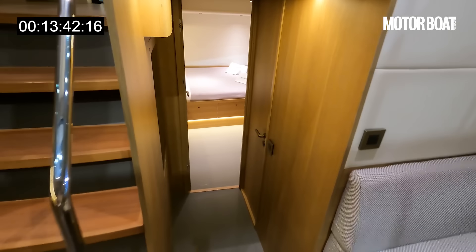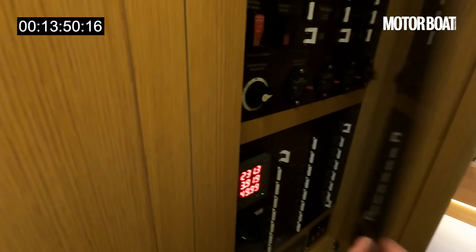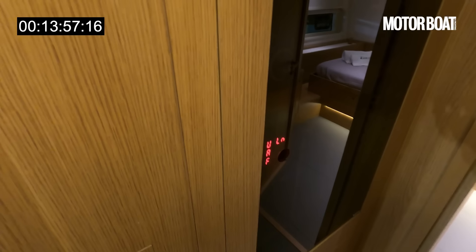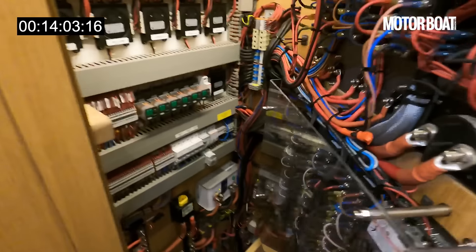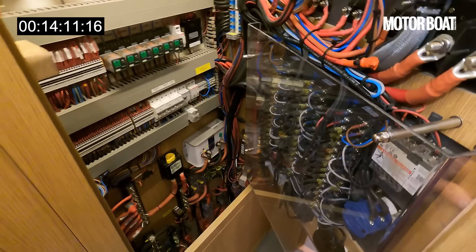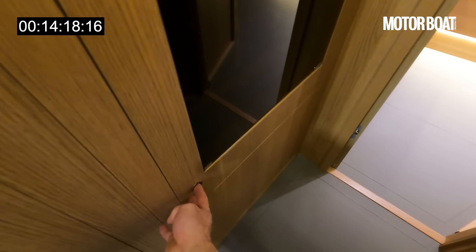Moving back to the VIP cabin on the port side — a couple of steps down. Before we go in, I wanted to show you this: if you pull this open, you can see all the breaker switches for the electrics. And because they wanted absolute redundancy, if you pop those two latches and open up, you have full access to all the actual physical wiring too. That is the kind of thinking that has gone into this boat — built to be used hard with redundancy for everything.